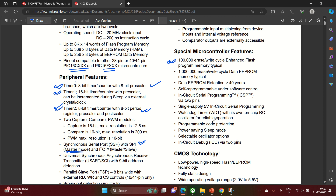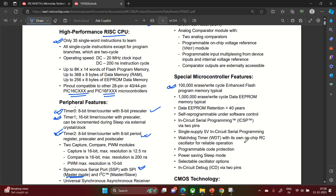It has a watchdog timer and an on-chip RC oscillator for reliable operation, meaning no external oscillator is needed. Programmable code protection is available to protect your written program from being modified. It also features a power-saving sleep mode, selectable oscillator options including external oscillator, and in-circuit debug capability via just two pins — two-wire programming.